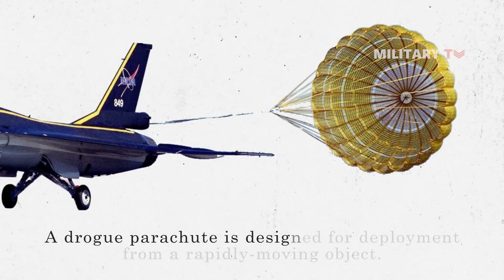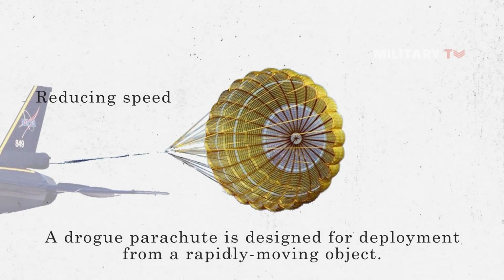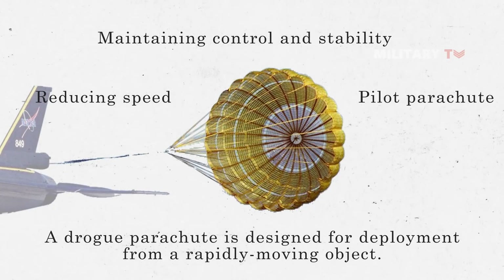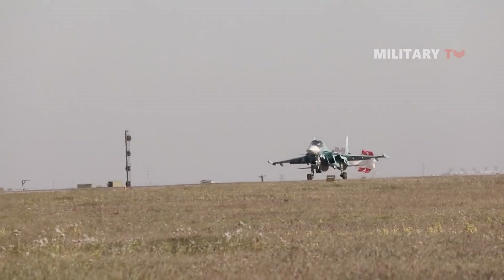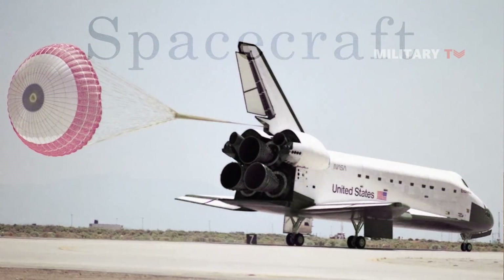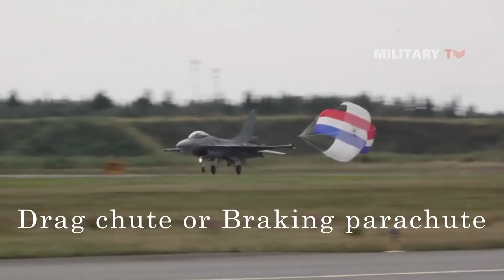A drogue parachute is designed for deployment from a rapidly moving object. It can be employed for a variety of functions, including reducing speed, maintaining control and stability, and serving as a pilot parachute for the activation of a larger parachute. Drogue parachutes have also been utilized in multi-stage parachutes, aircraft, and spacecraft recovery systems. When used to shorten an aircraft's landing, a drogue parachute is called a drag chute or braking parachute.